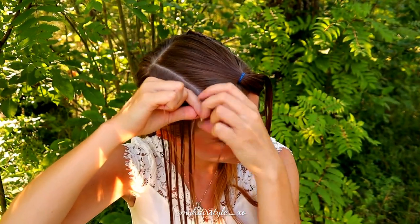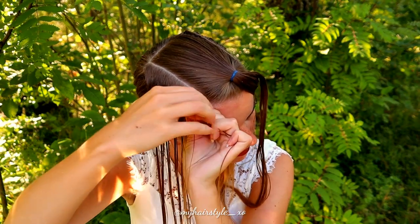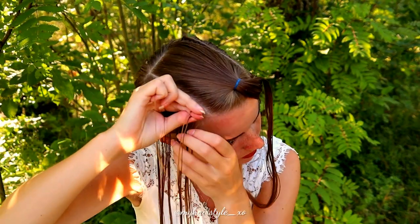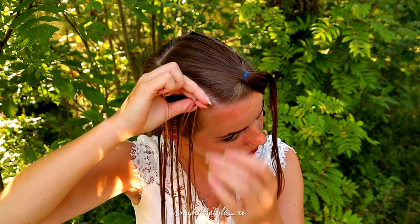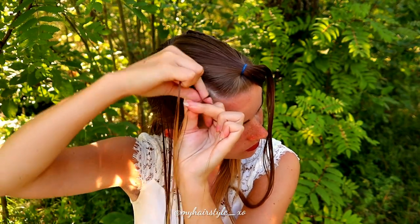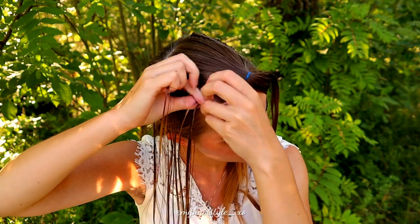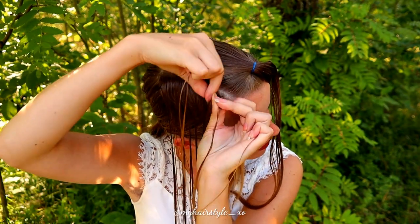Bring the strands from the sides alternately under to the middle, and again in the beginning add hair from both sides. Once you've braided a few stitches so the braid follows the right parting as it should be, then you can continue braiding without adding to the right side.